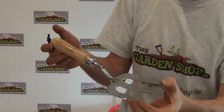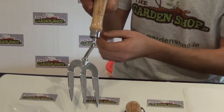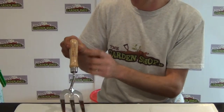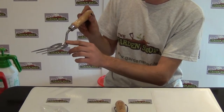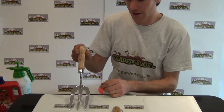I have it here in front of me and it truly is a tool built to last a lifetime. A sturdy and solid tool, very attractive. The handle itself is a very comfortable fit, a nice easy-to-hold handle — an ash wood handle — and then it has a lovely swan neck bend taking you down to the three tines, a stainless steel three tines.